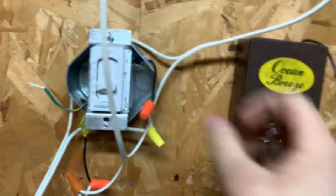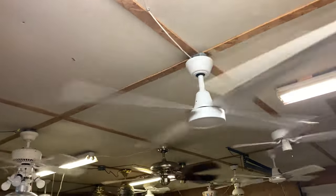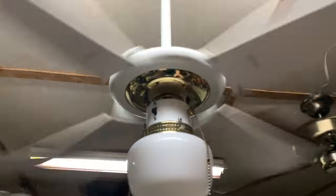Let's do it — high speed! Moving these bad boys up to high. The Fanimation is really slow until you turn it on high — then it really starts picking up. Caribbean Breeze, as you well know, is a monster.